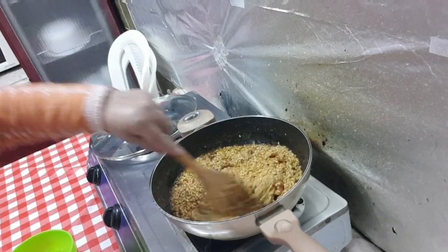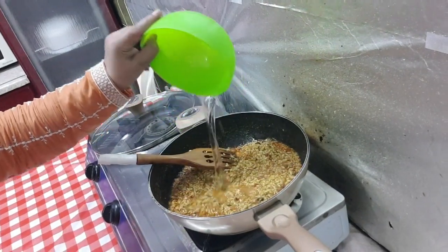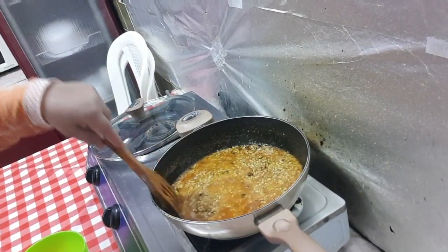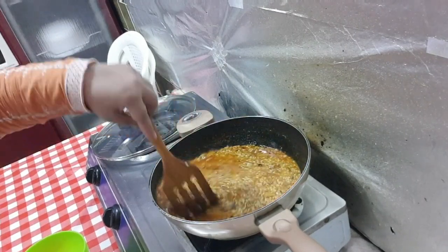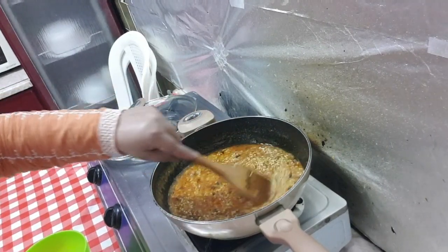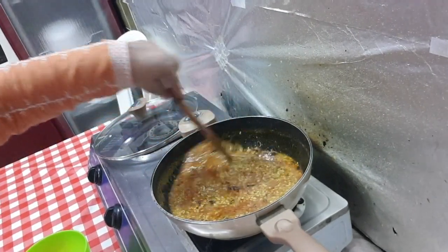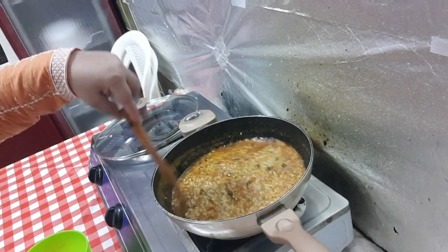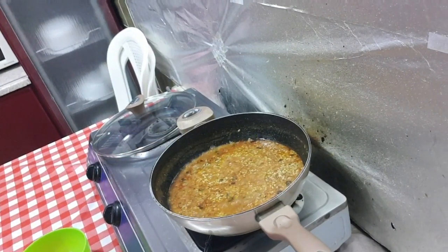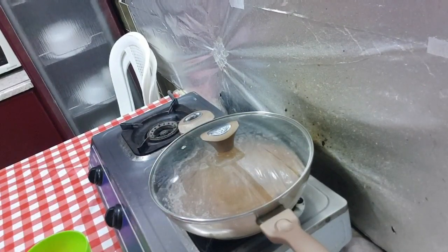I am going to fry it in the pan. Now I will add 1 cup of water and put it on low flame, so it will become tender and the water will dry. This is good — I will put it on slow flame so the ingredients mix well and become tender.